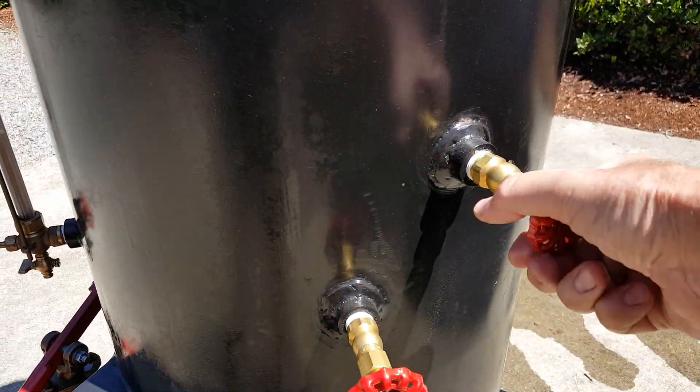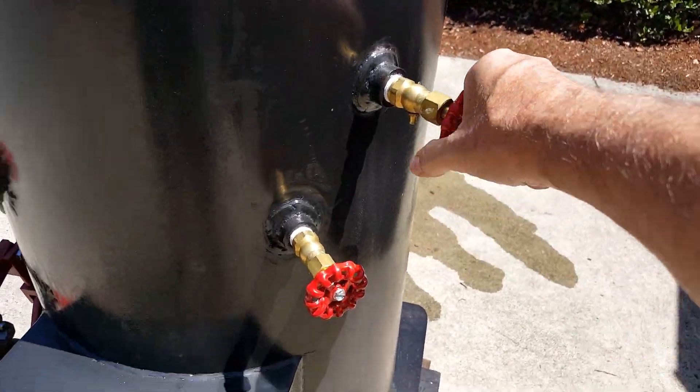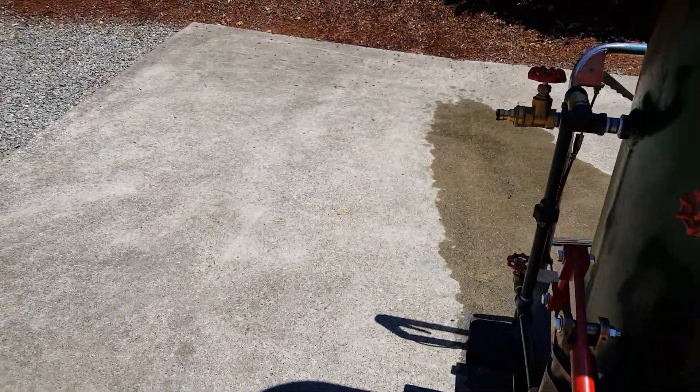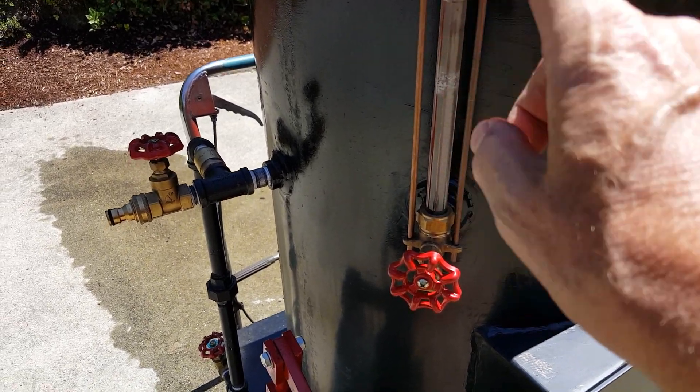Of course, the tricox are right here. Water sight glass — you always want to have the water at least halfway up on the water sight glass, in this range.